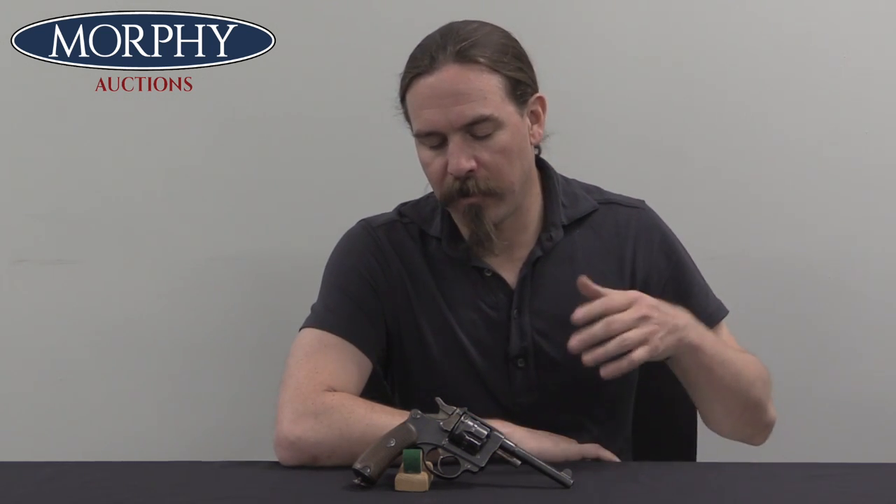Hi guys, thanks for tuning in to another video on ForgottenWeapons.com. I'm Ian McCollum, and I'm here today at Morphy's taking a look at a French Model of 1892 revolver. But this isn't a military example — this is actually a commercial civilian production example of the 1892. The Model 1892, when it was adopted by the French military, was really a pretty revolutionary improvement in the military handgun of the French Army.